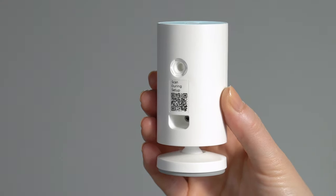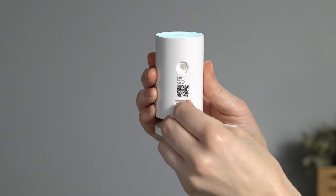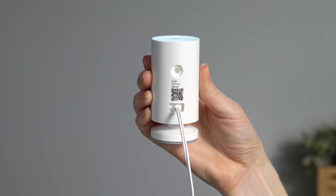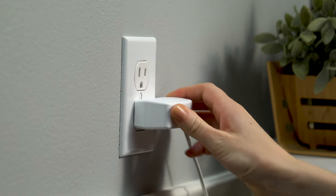When prompted, plug the power cable into your indoor cam. If you feel resistance, give the plug a little wiggle. Once it's fully seated, the housing of the plug will be slightly recessed. Then plug the power supply into an outlet.